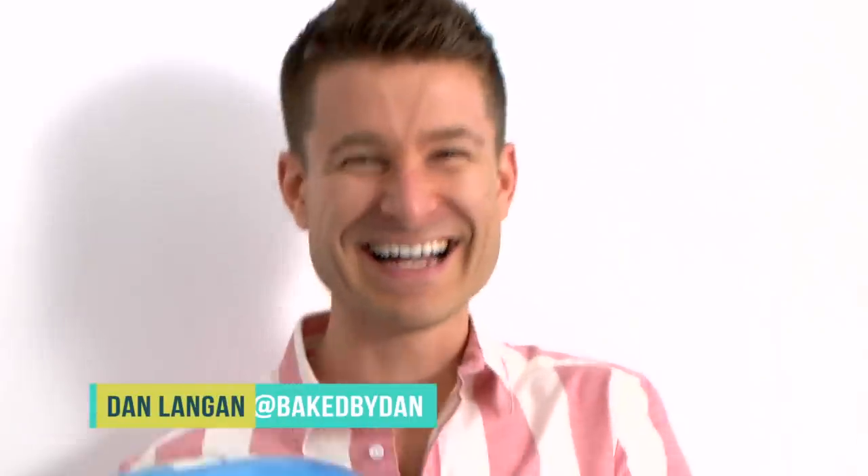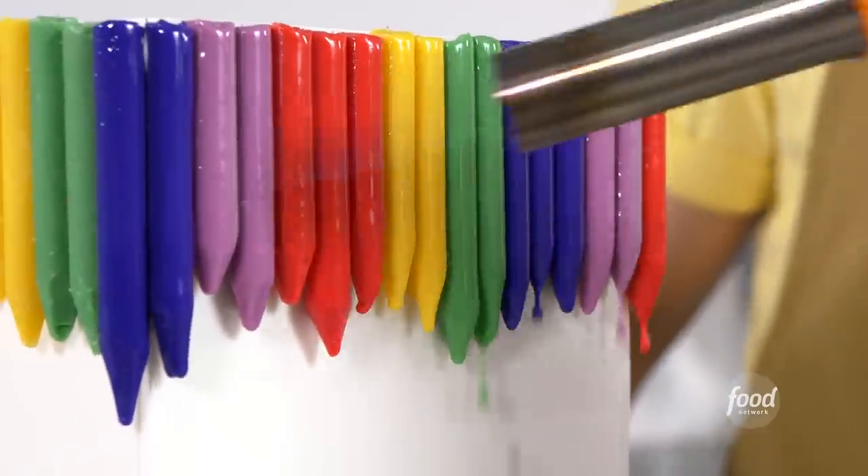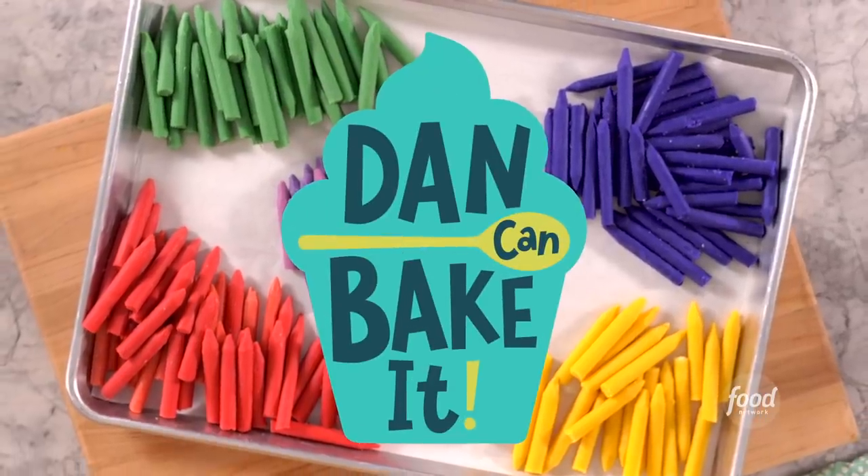I'm Dan Langan, and I can make anything out of cake. Every week, Food Network challenges me to a brand new cake baking challenge. You're not touching the cake. This is Dan Can Bake It.